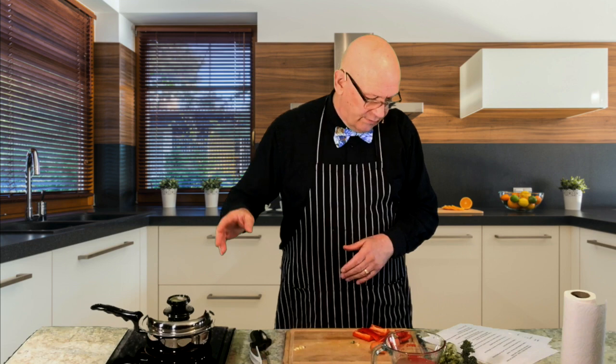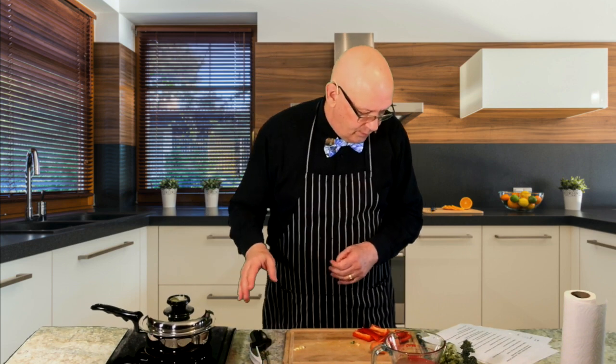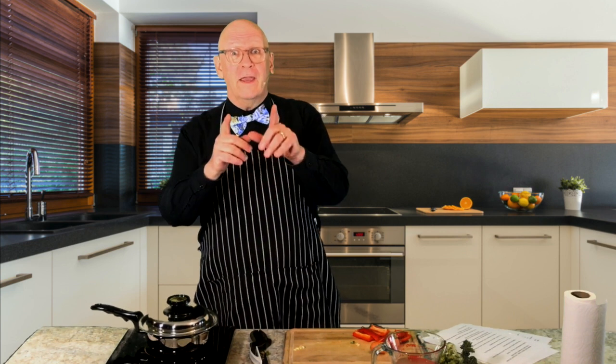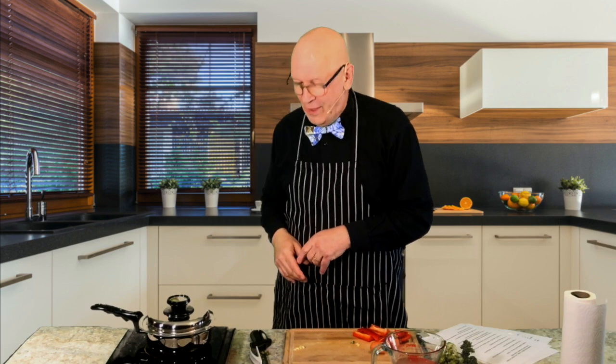We've got several more minutes to go before this will be ready. So I'm going to turn the camera off for just a minute — don't worry, I'm not going to pull any tricks on you while the camera's off. I'll be back in a couple minutes. You'll see how beautiful the food came out, how good it looks and tastes, and I'll show you a couple more tricks.